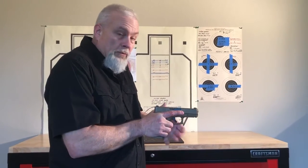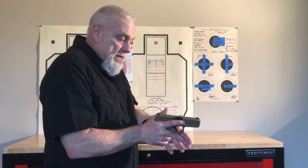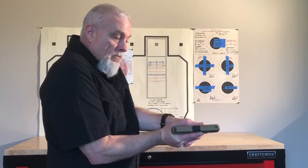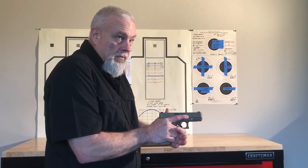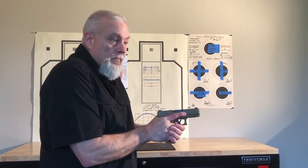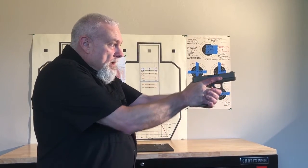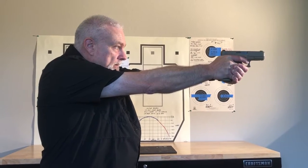Next I'm going to build my two-handed grip from this guard position by rotating my support hand up so my thumb is forward, and I'm going to have a can-crush grip like I'm crushing a beverage can — doing all of this from the guard position. From here I'm going to punch out, get my sights aligned, on sights, on target.